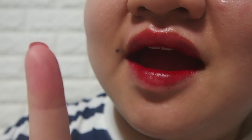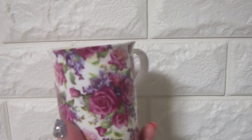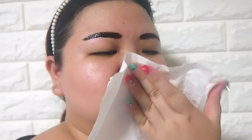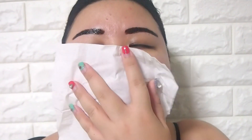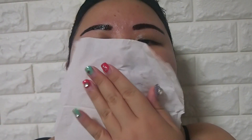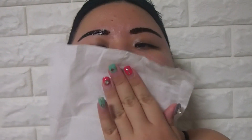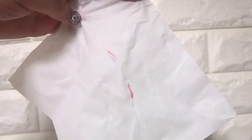They didn't transfer onto my finger. And let's put it through the test now — when I drank some water, it didn't transfer onto the cup. And the ultimate test: the tissue paper. So it did transfer a little onto the paper, but it did last me through the whole day.